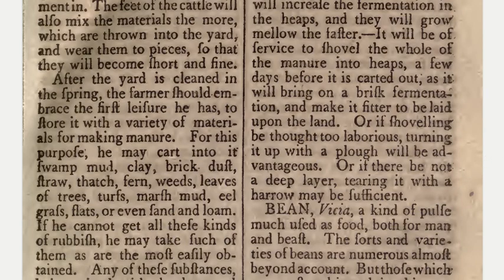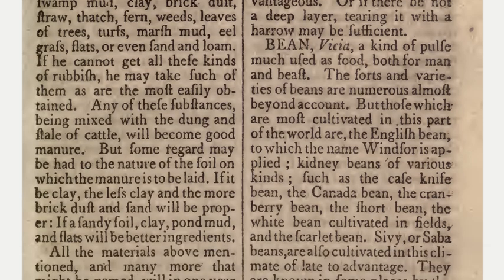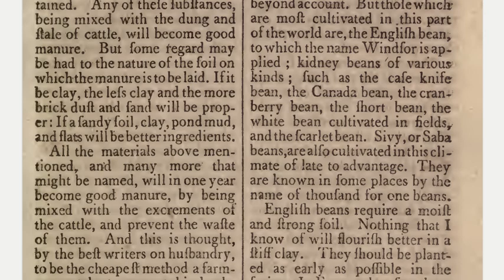After the yard is cleaned in the spring, the farmer should embrace the first leisure he has to store it with a variety of materials for making manure. For this purpose he may cart into it swamp mud, clay, brick dust, straw, thatch, fern, weeds, leaves of trees, turfs, marsh mud, eel grass, flats, or even sand and loam. Any of these substances being mixed with the dung and stale of cattle will become good manure.